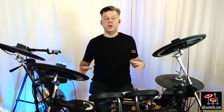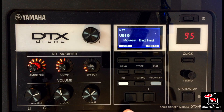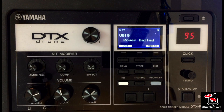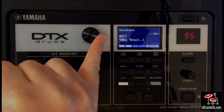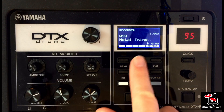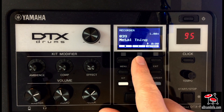To give you an idea of how powerful the kit modifiers are, I'm going to give you a real-world example. Here we have a kit which I've called Power Ballad. I'm going to turn off all the modifiers so we just have the sound completely natural with no effects on it. I'm going to play that kit along to a track — if I press the recorder button, find the track I want and press play, I'll play along so you can hear what the drum sounds like with this track.